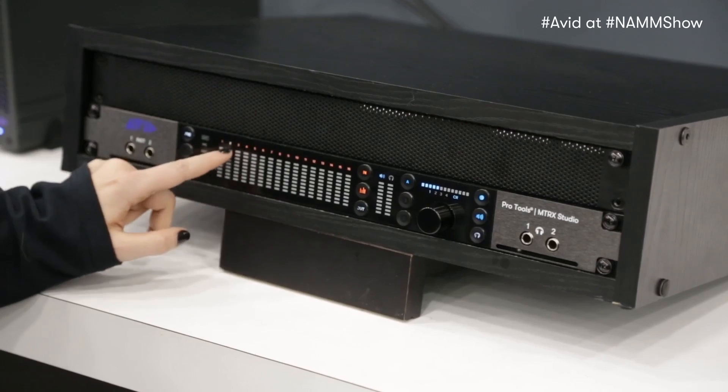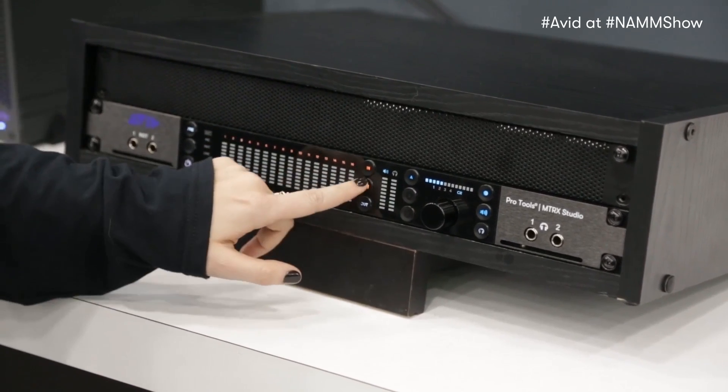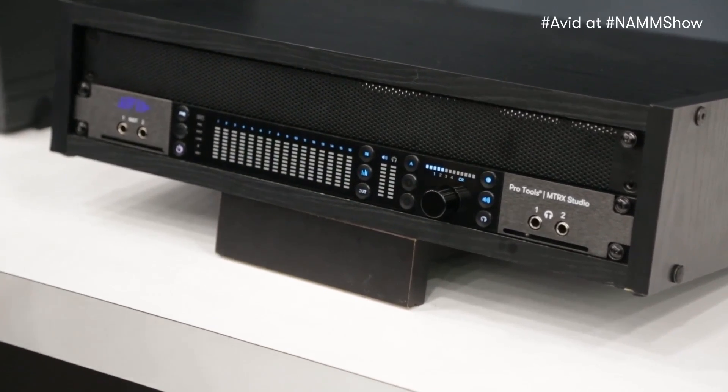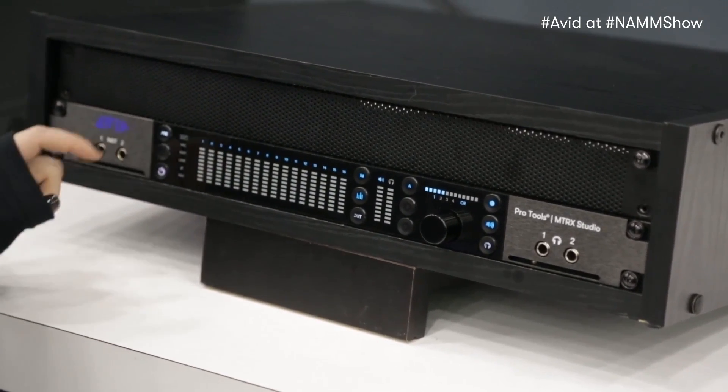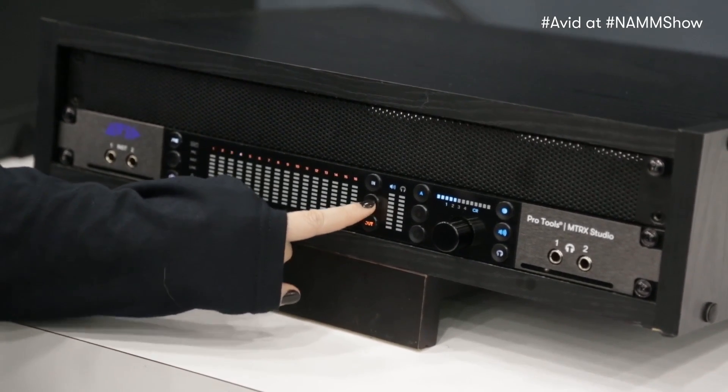If I go to channel two, you'll see that I'm now on channel 17, and so on and so forth. So I can get through all 64 channels of Dante on the front of the box. Same thing with my outs — the same color coding system is going to follow suit.